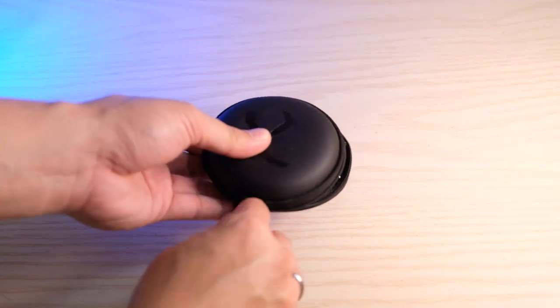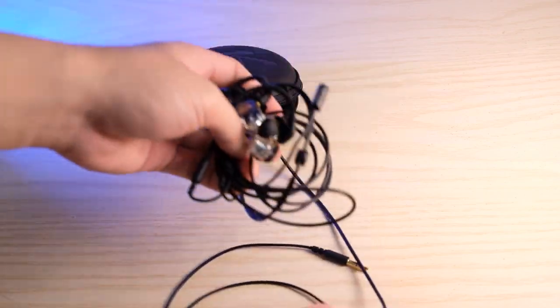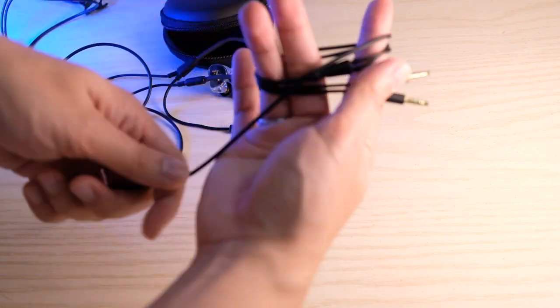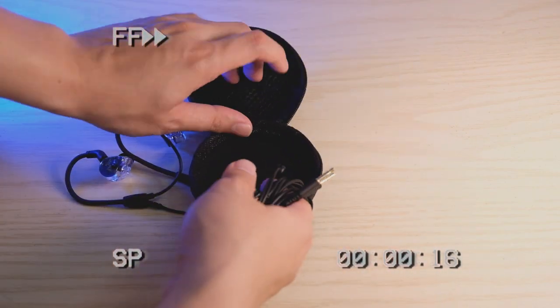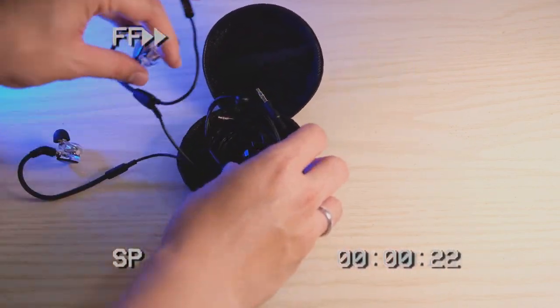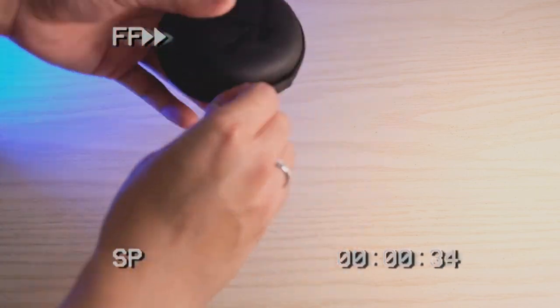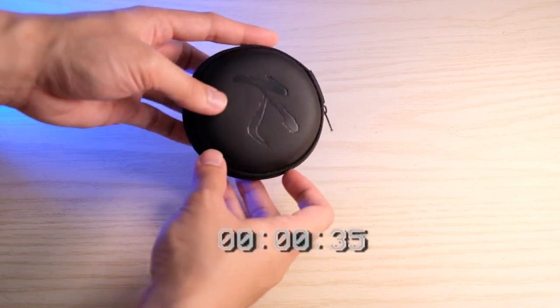And if you're wondering how long it takes to pack an earphone with a mic in its carrying case, it's actually easy to fix it up by doing this trick. It's 35 seconds or less to fix it up — it's not that bad.